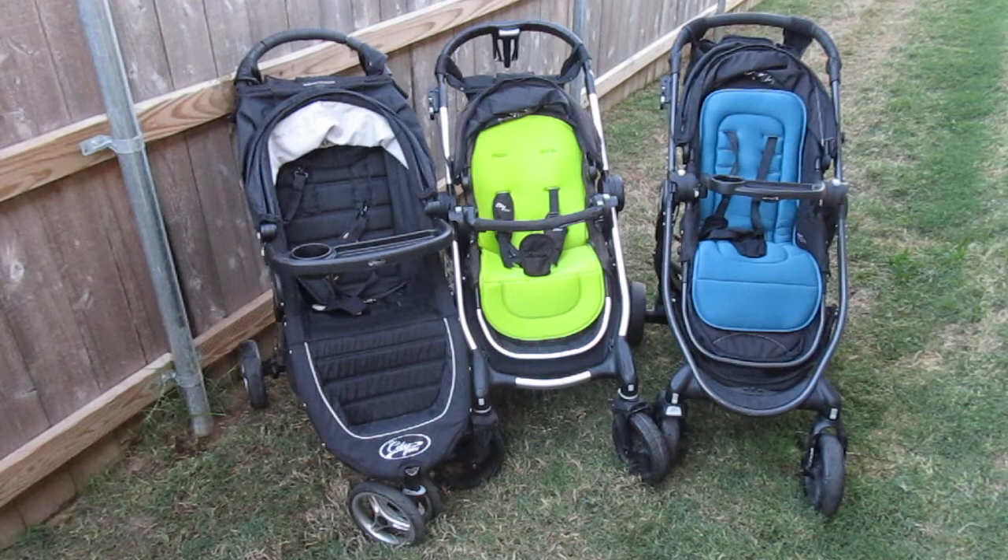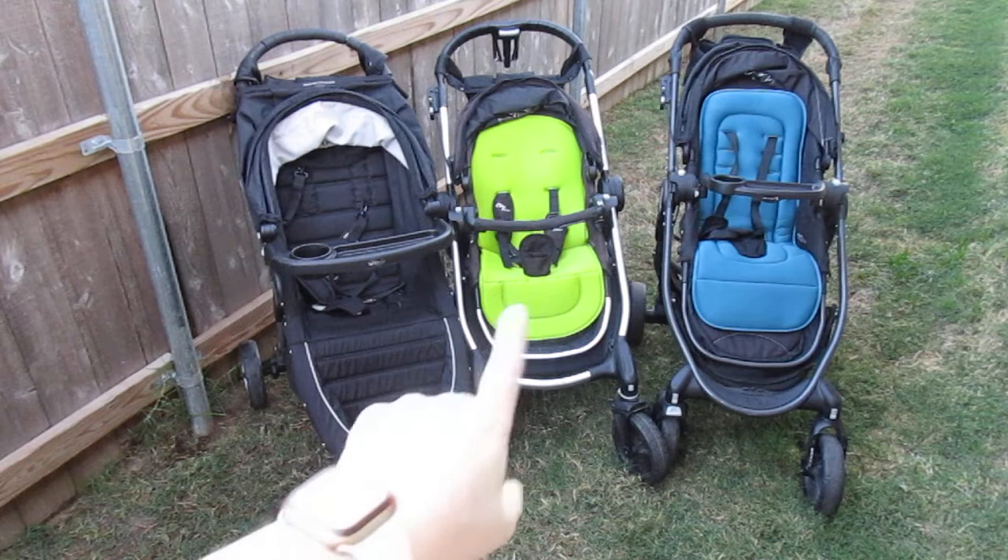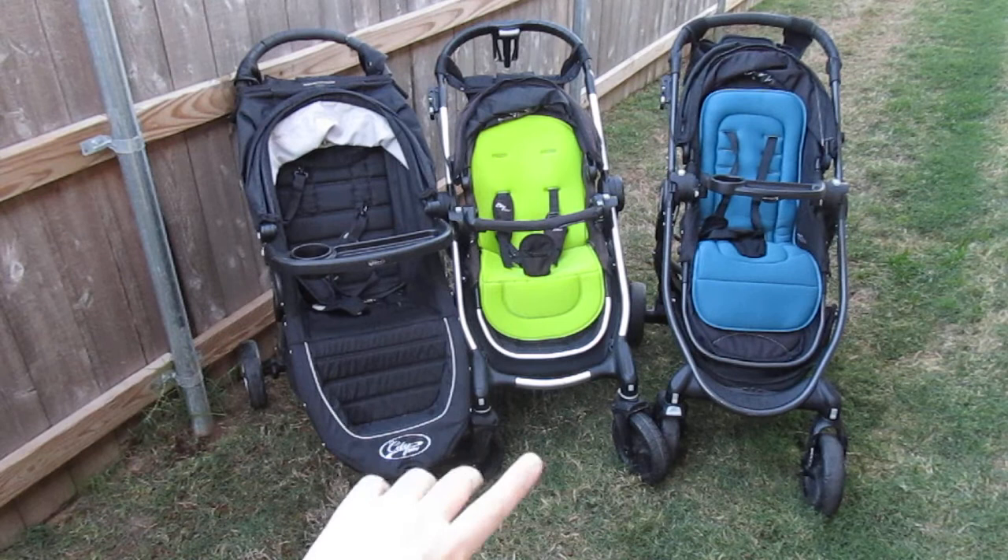They have now changed the City Versa to City Premier — they retired the Versa and came out with the Premier. It's the exact same frame with very minor changes, so I don't know why they completely renamed it. The Premier has an aqua pad in its seat.